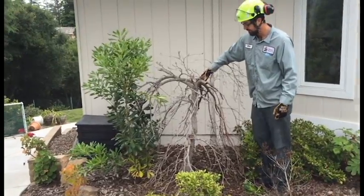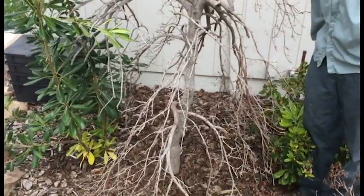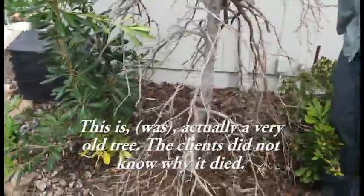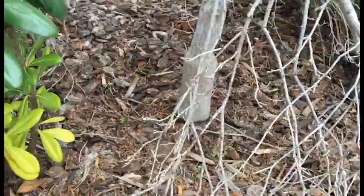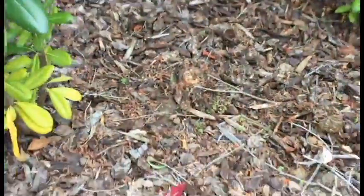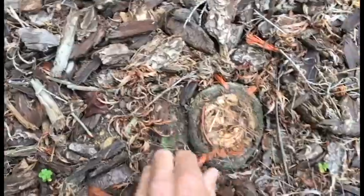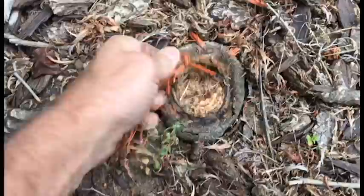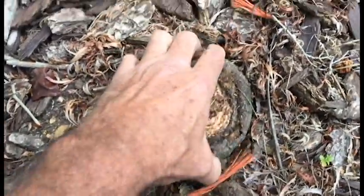We've got a sad story — this Japanese maple, a very rare and beautiful cutleaf maple, has died. We were looking at it and I gave it a little push to figure out what killed it, and it snapped right off at the ground. When we looked closer, we found this tree had a tie around it that grew all the way around, completely constricting the tree and pinching it off.